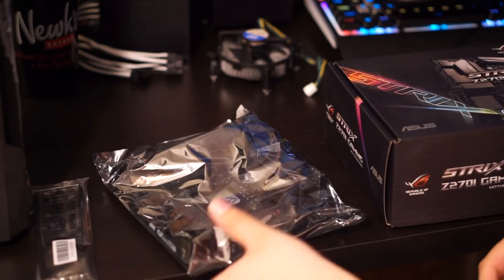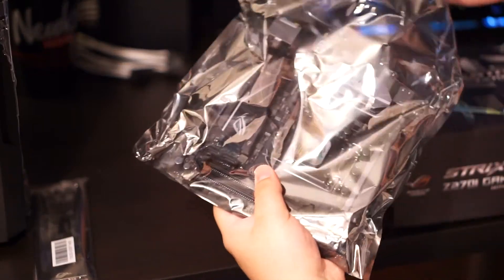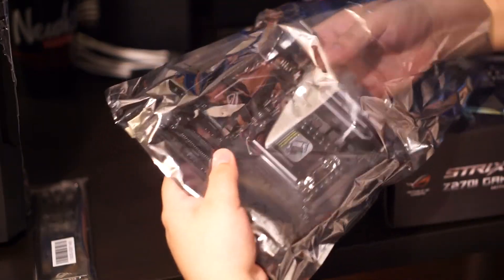That's all that comes in the box. You also get stickers, but not many people actually put stickers on their cases nowadays.